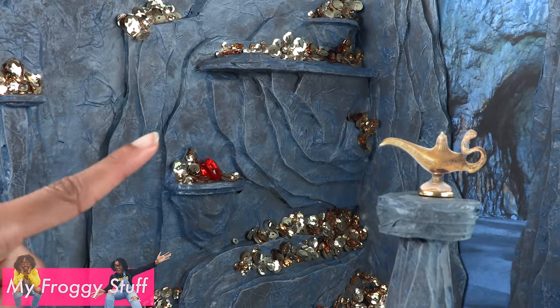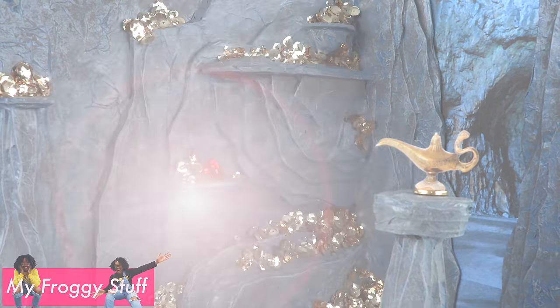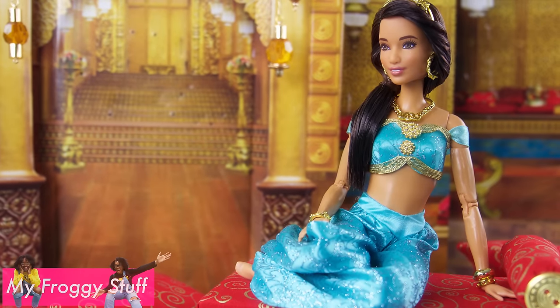Don't forget to ring the bell and follow us on Instagram at myfroggystuff and the frog vlog. And you're done. Happy crafting!